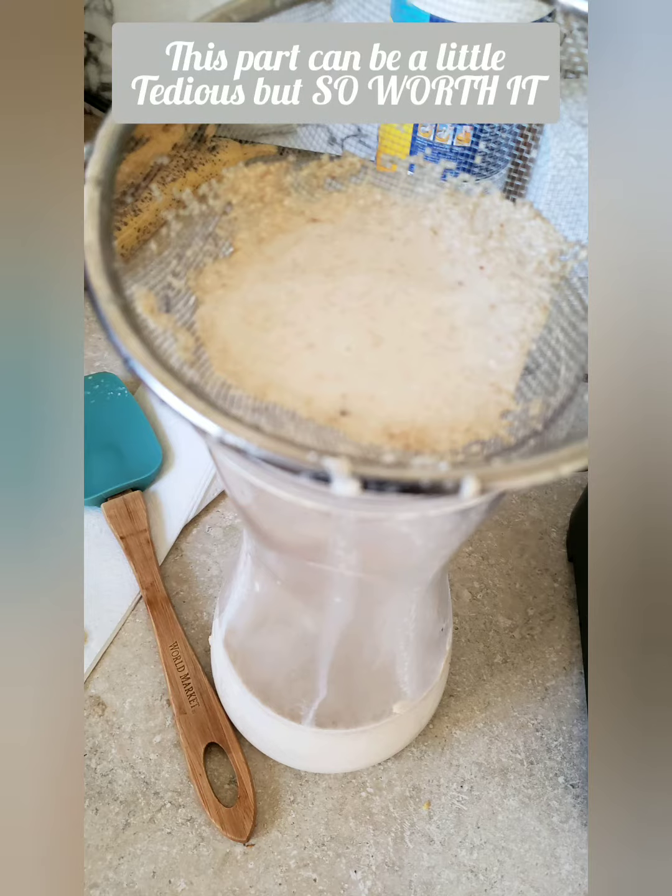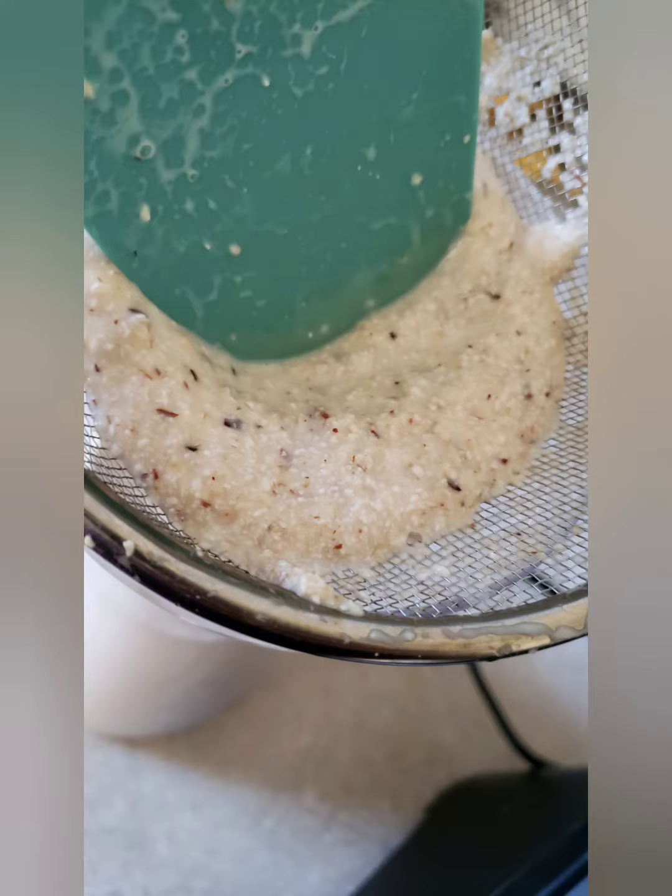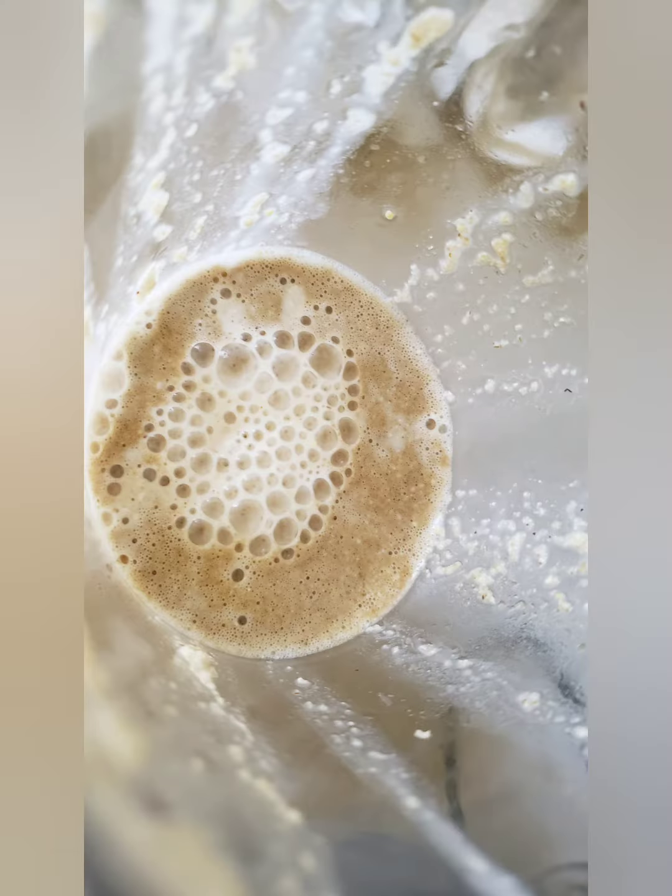It's easier to drink and more refreshing in my opinion. I do have to smash down the grain just to get as much of that delicious liquid out. When you're done with that process, you're gonna end up with a frothy top and some grains still down at the bottom, but that's completely normal — still delicious to drink.